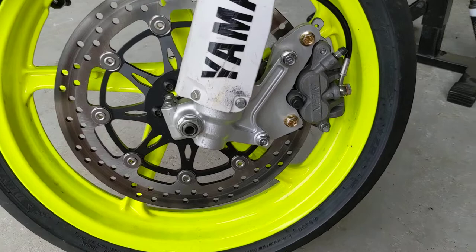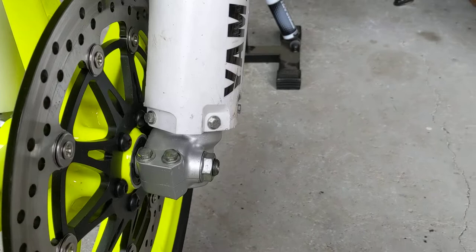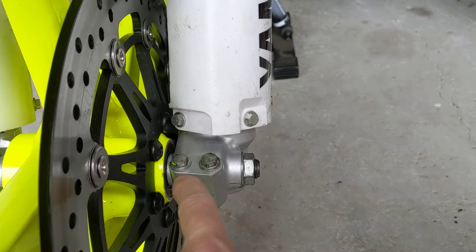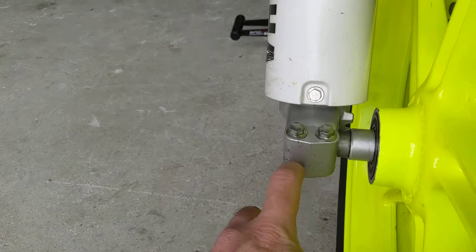Assuming you've already got your bearing setup to run on a 17mm axle, we're covering centering the wheel. With the Honda wheels there's a cast mark that ends up being the center of the rim, and there's a casting mark on the fork lowers that ends up being the center of the fork tube. You measure from one side to the center of the rim and confirm the measurement — I think it's about 95mm on this bike, but don't quote me on that.